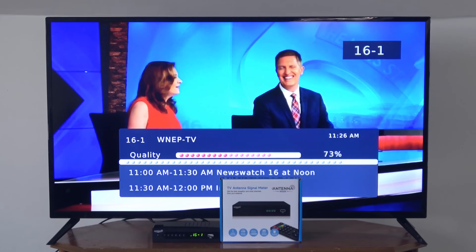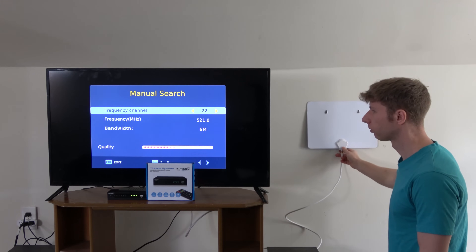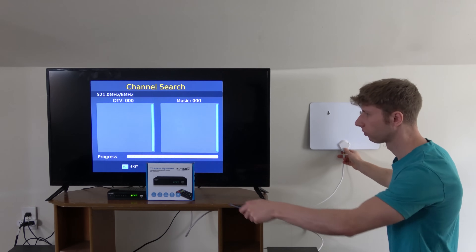My signal meter will be available for purchase starting May 1st for the low price of $49.99. I'll also be releasing a demo and instructional video in a few weeks before it officially goes on sale.